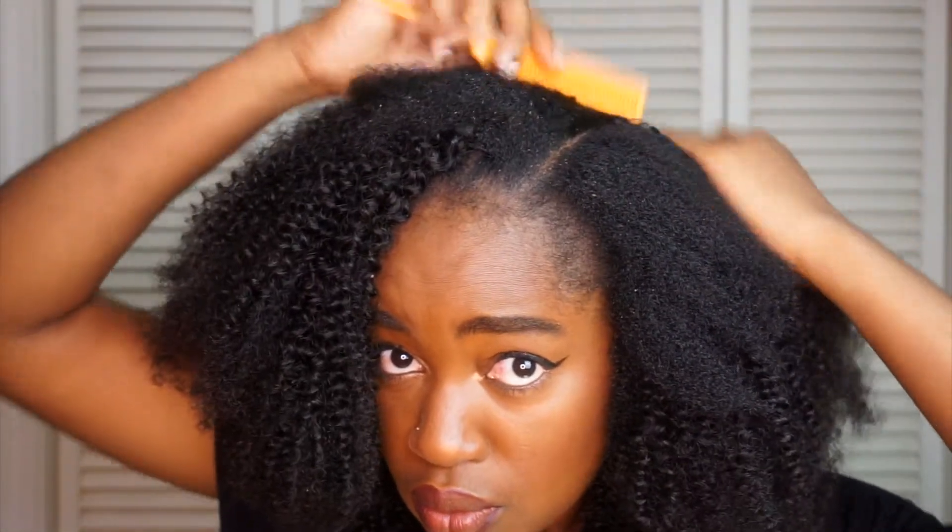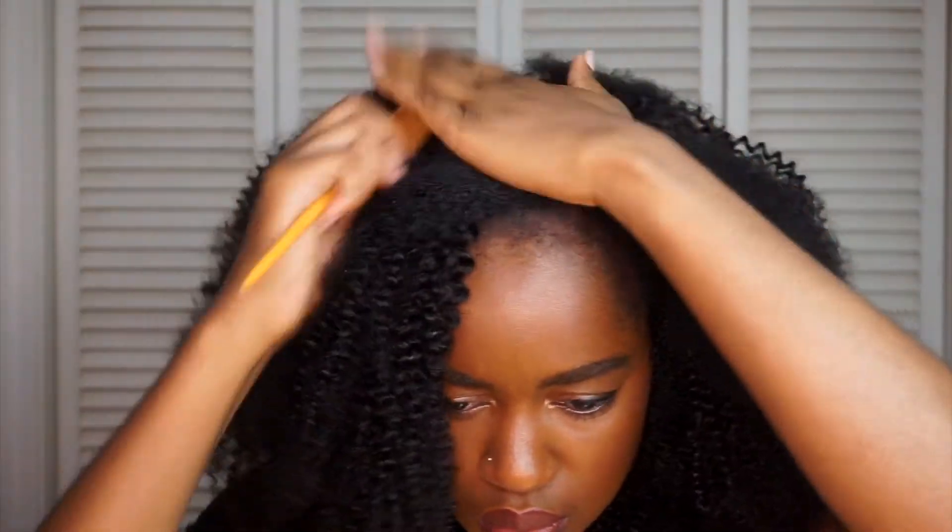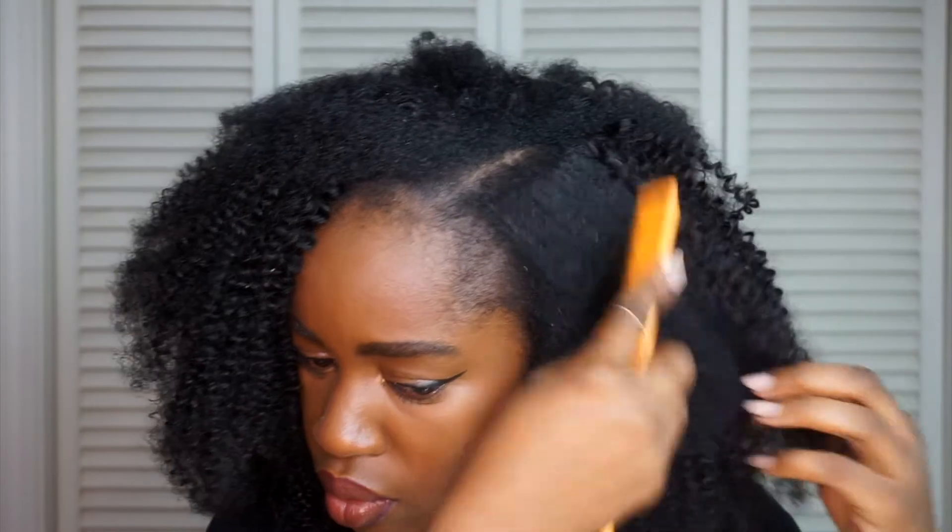I did not put any products at first, but eventually I just put in a hair mousse to add more definition, and this is how it looks right now. It looks really nice — very simple and effortless as well.